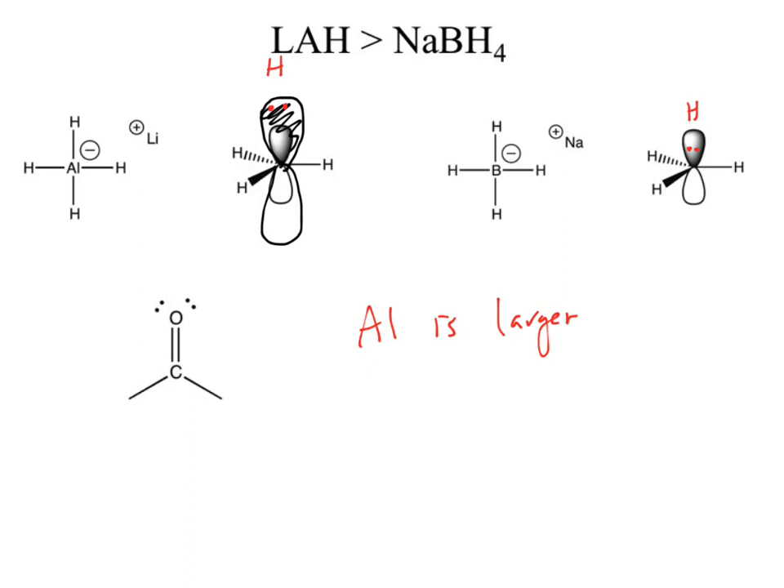There's another difference: lithium versus sodium. Lithium is smaller and sodium is larger. Both of them are metals with a plus-one charge.